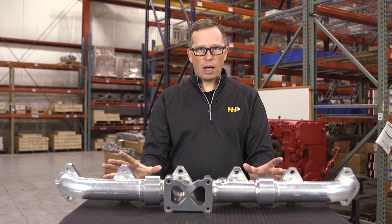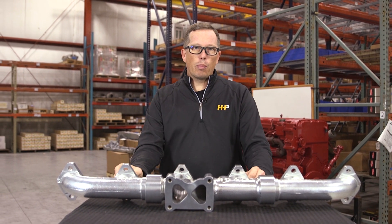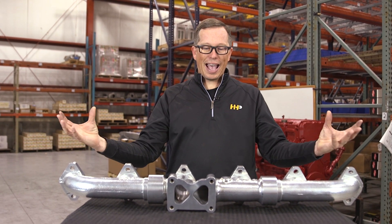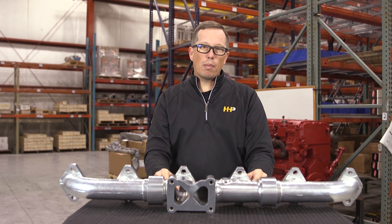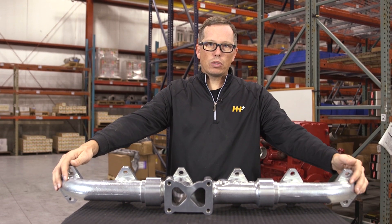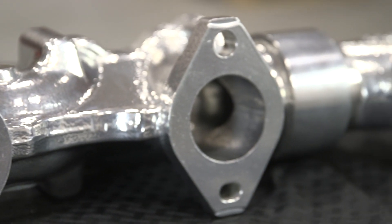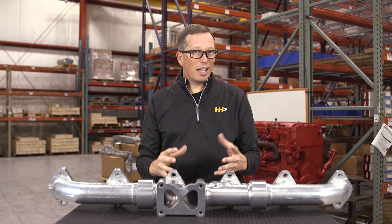You might wonder how you get 28 to 32 more horsepower. It's got a couple things going for it. It's fully ported and polished, which keeps your exhaust gas speed up within the manifold. It's also ceramic coated inside and out — the ceramic coating looks great on the outside, but it also plays a part on the inside.